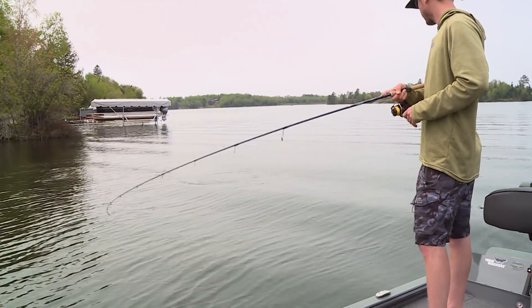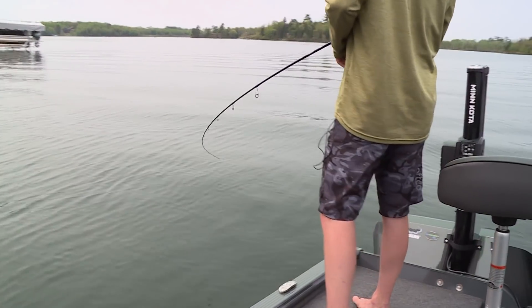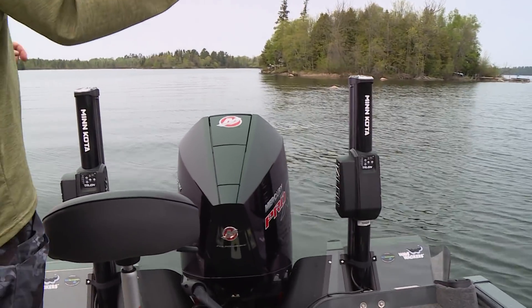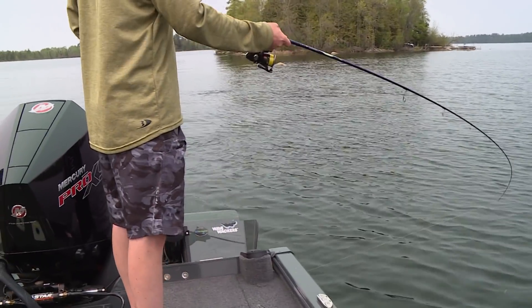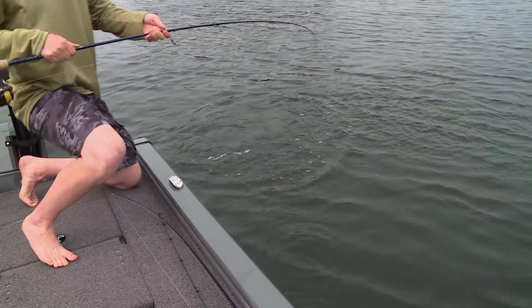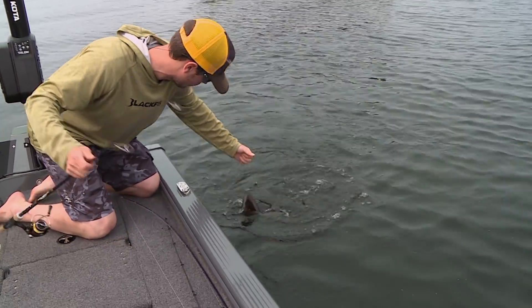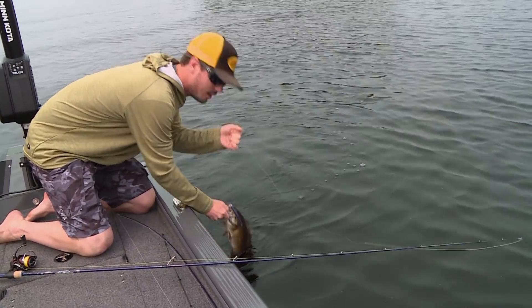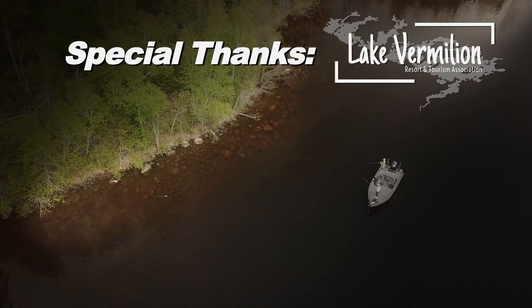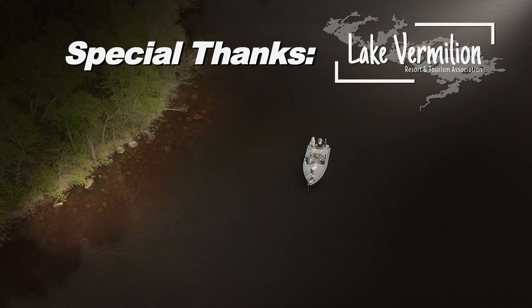Big one — looks like a good smally! He's got some spunk. There are other places in the Midwest right now that are getting a lot of pub for smallmouth fishing, but Lake Vermilion is not one of those — maybe it should be. I mean this is a lot of fun. Jerk baiting and topwater smallmouth on Vermilion — it's kind of fun.